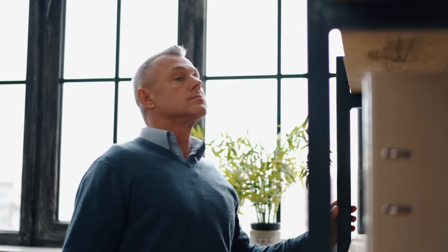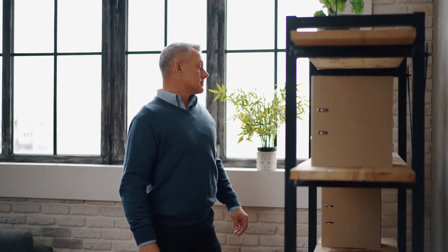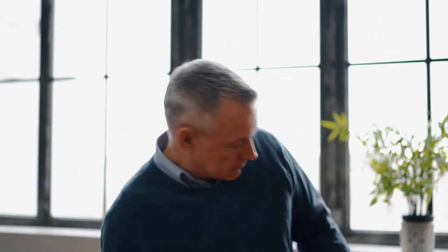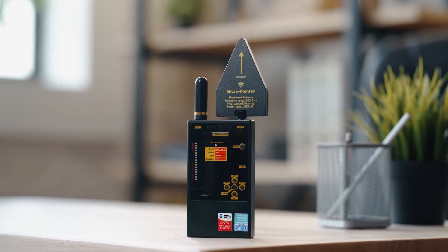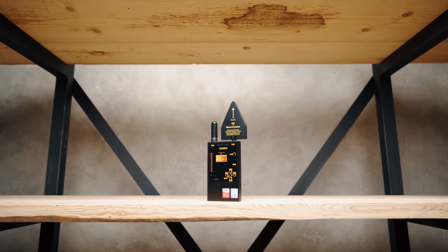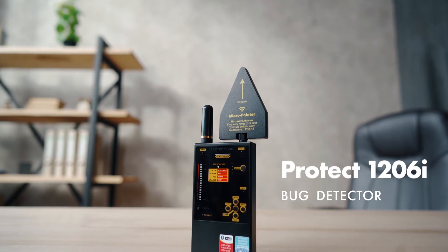Disassemble if necessary lamps, desktop items, telephones, AC outlets, and phone outlets. Remember that a physical search is a fundamental operation during any sweep. And please remember, if you find a bugging device, do not stop. You should continue to search more carefully, as eavesdroppers often install more than one device in an area.